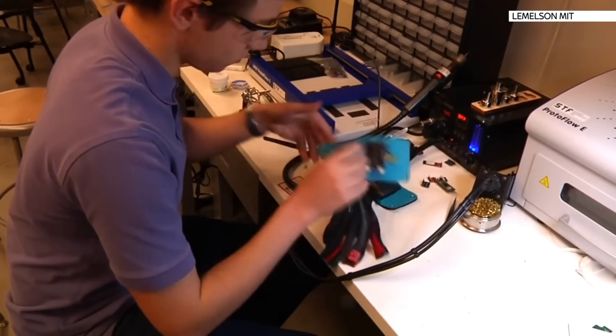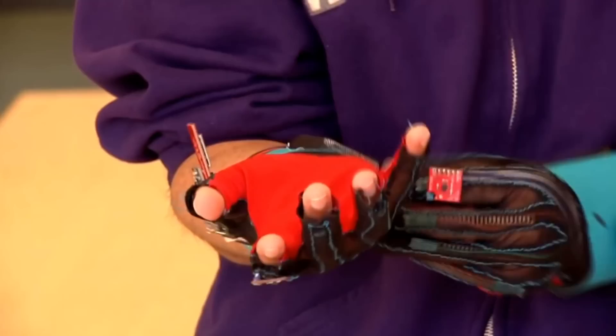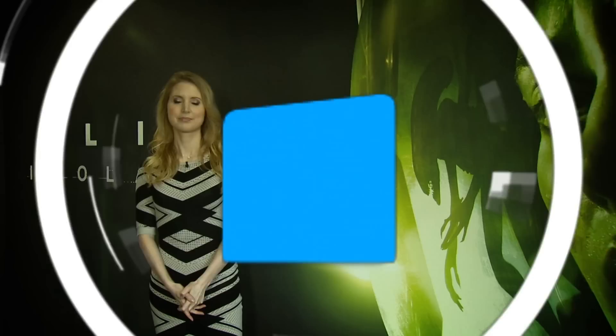Two students from the University of Washington have created a pair of gloves that turn sign language into speech. Thomas Breyer and his partner won a $10,000 prize for this wearable device. It records hand movements before transmitting the data wirelessly to a computer that works out what's being said and reads the words aloud.